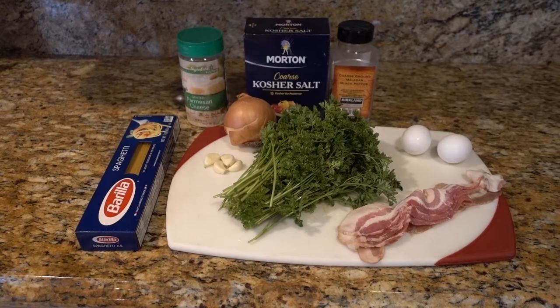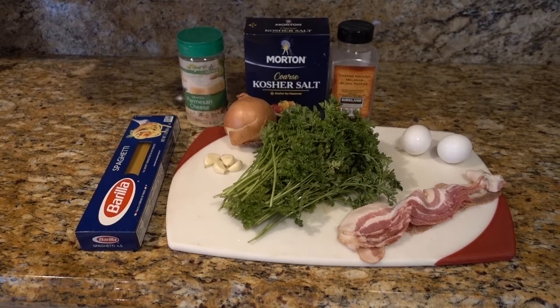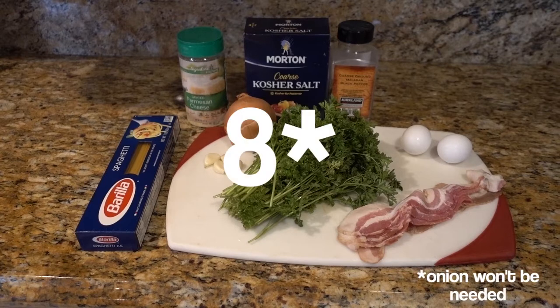So here are our ingredients for this recipe. Technically it's nine ingredients, but if you're not counting the cheese, salt, pepper, and the spaghetti, then it is five main ingredients that we're gonna use to add to our pasta. So I guess it's five ingredients, but technically nine — either way, it's not too much.